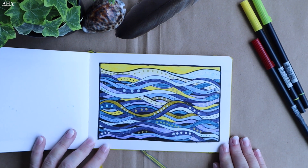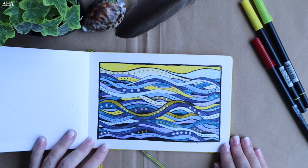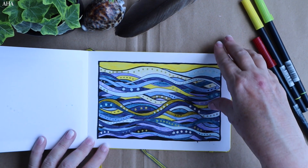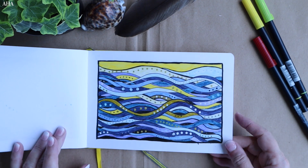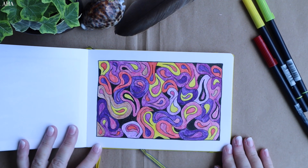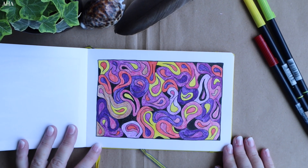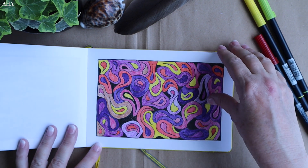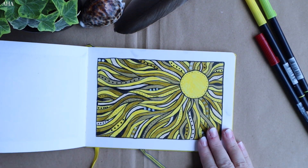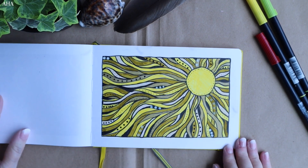Taking this one step further, we are now moving these swirls and dots to represent the sea, the ocean, again with the blue and yellow which I really was loving at that time. Once more with the swirls but now we've got colours of pinks and lilacs — it's not really my favourite colour palette, but it works. This started off as a sunflower and it eventually turned into, I think, a sun.